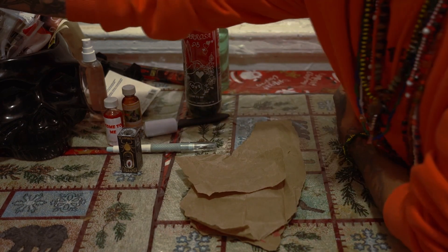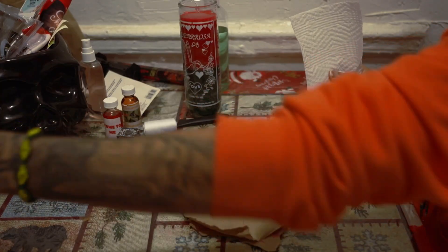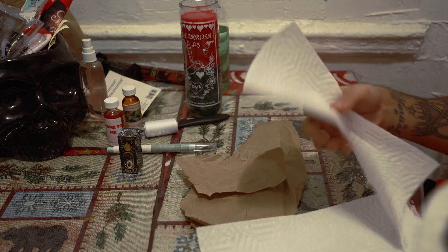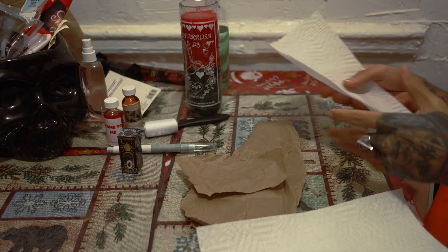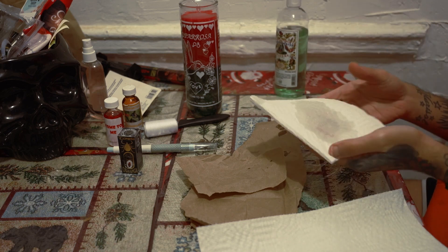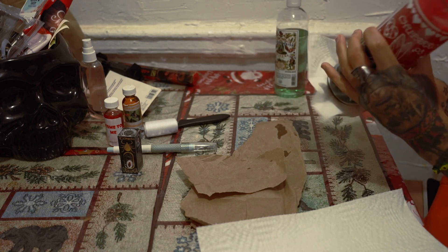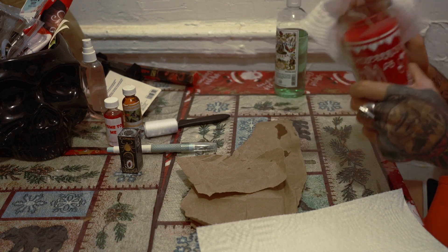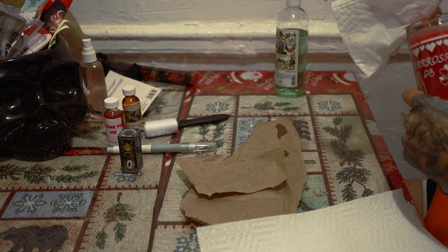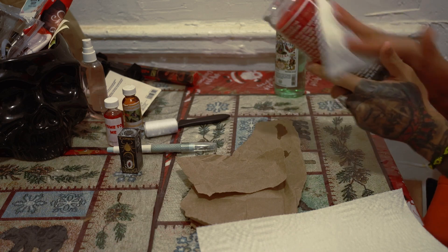We're gonna get some paper towels because we'll need them when we carve the candle. The first thing we're gonna do is put Florida water on the tissue and clean the candle. This is basically like restarting the candle, because you don't want the energy of whoever touched it before, or any ill energy or intentions they may have put on it.